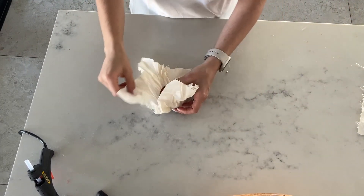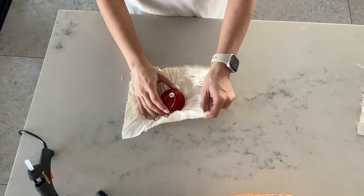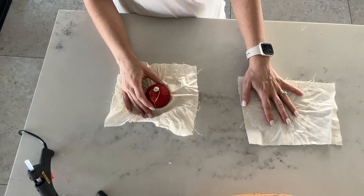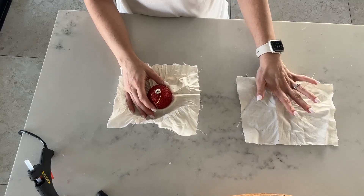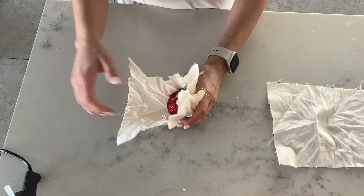Another kind of bauble that you can make is this. You'll get one of your existing baubles and some material — any kind of material. I like this calico material because you can use it over and over again irrespective of your theme, and then just add a cute ribbon to it.